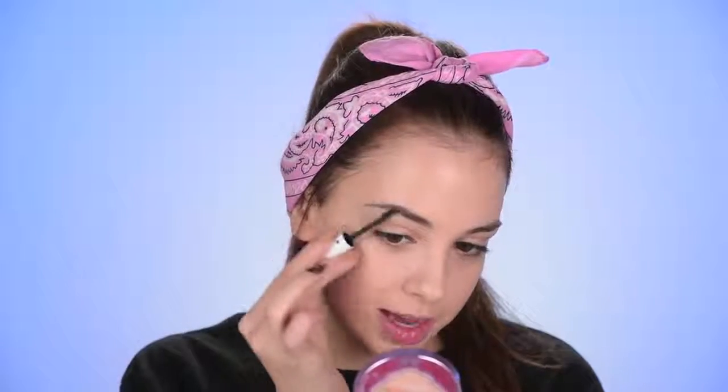Now I'm taking the NARS Radiant Creamy Concealer in the shade Vanilla to cover up some blemishes that the foundation didn't cover. Moving on to my eyebrows, I'm gonna brush them in place with some brow gel and fill them in with some brow powder by Sigma, using an angled brush — this is the Anastasia Beverly Hills number 12.